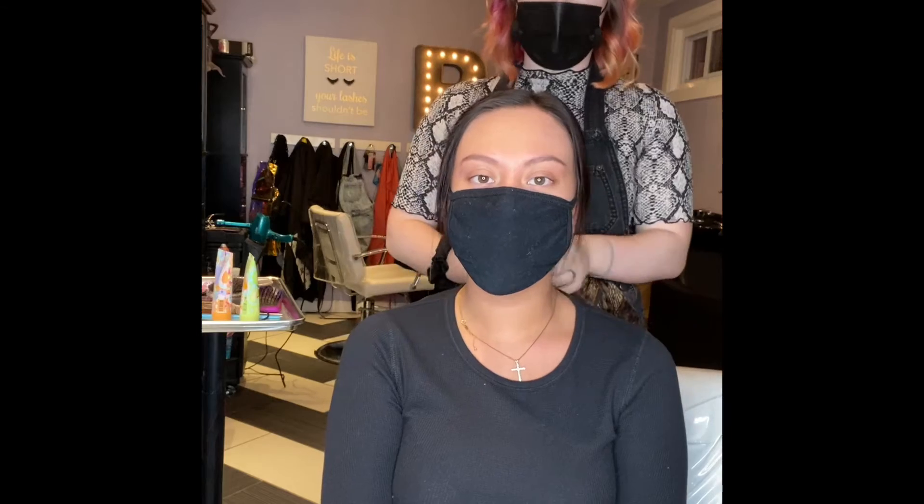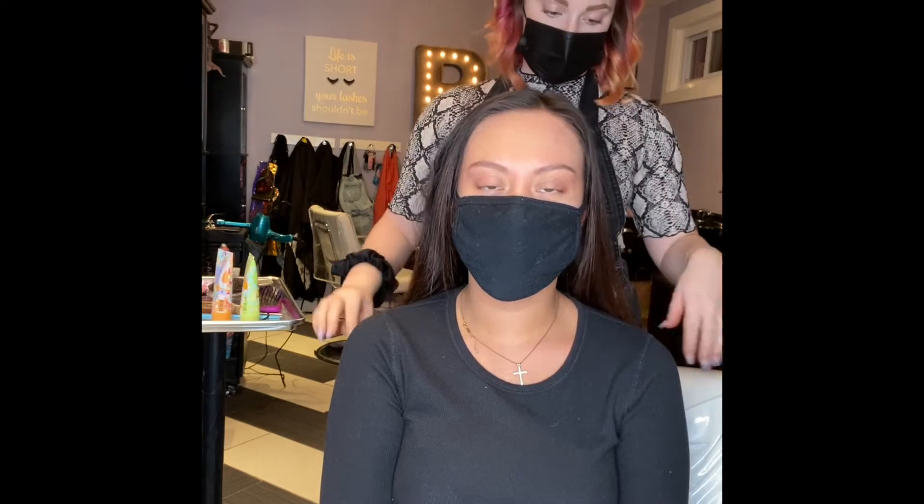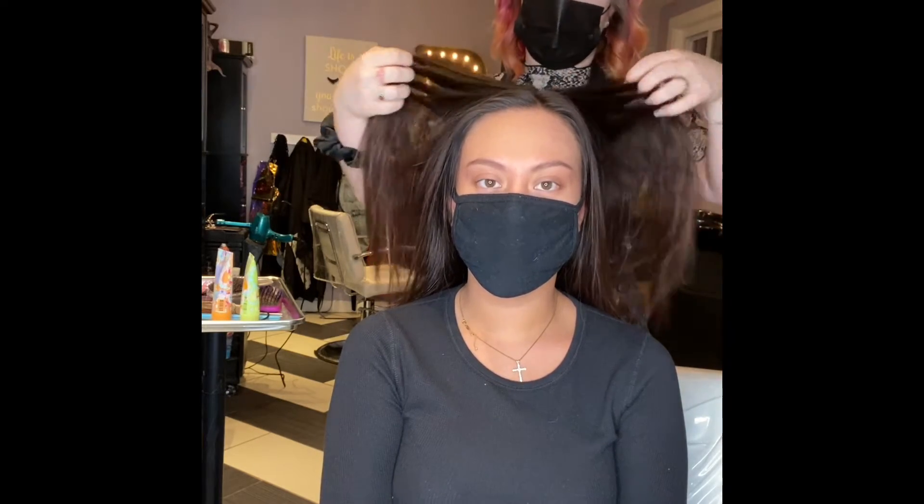So how I started off was straightening her hair, because obviously we want this pony to be nice, straight, and sleek. This will be good for anything simple — going out, business casual, work hair, anything like that. It's a very fun, simple style that you can do.